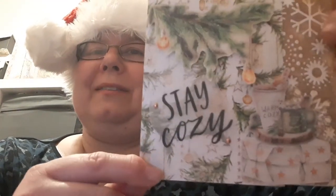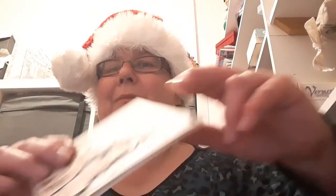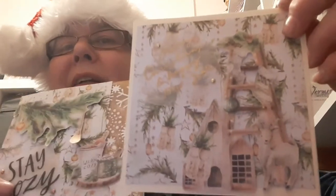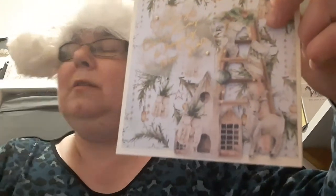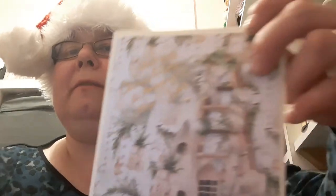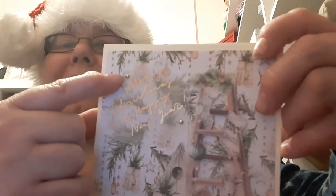That's my first card, and my second card is something similar, using the same background paper but different ephemera pieces. I've added a gold vellum quote — the first card had a black writing vellum quote — and this one says 'Merry Christmas and Happy New Year', again attached with the little brads.